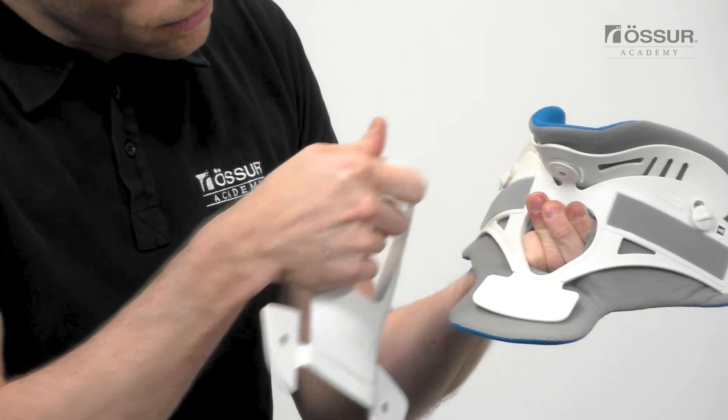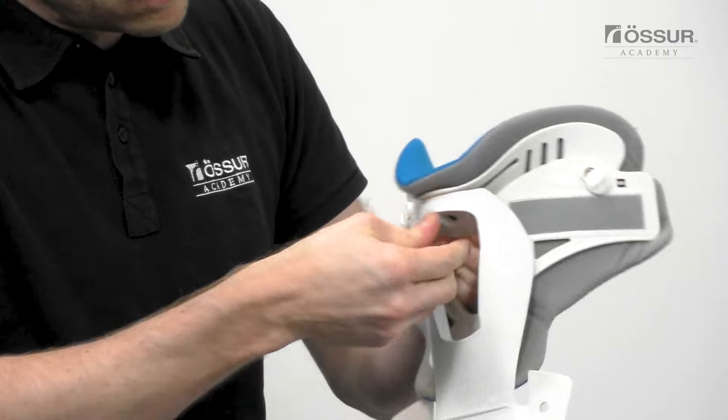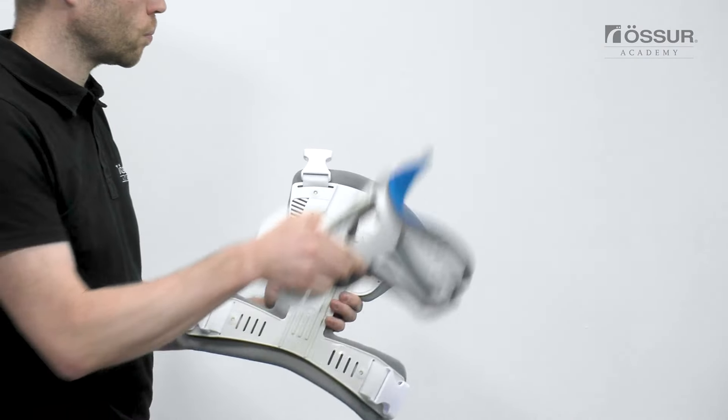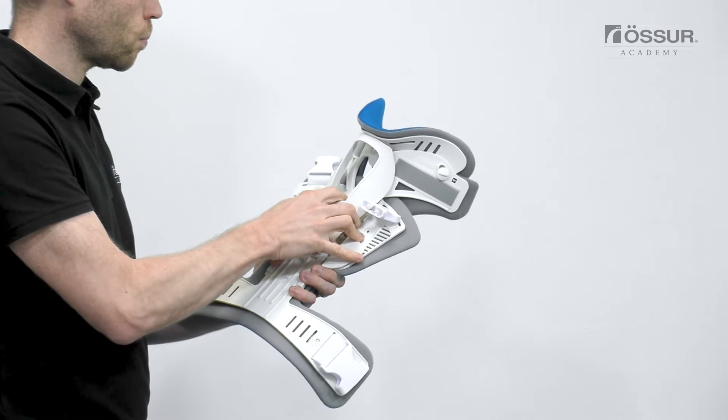Squeeze the collar to expose the chin rivet and attach the chin strut. The connection on the top of the chin strut will slide around the chin rivet and snap into place. Attach the feet of the chin strut to the front panel in the lowest position.